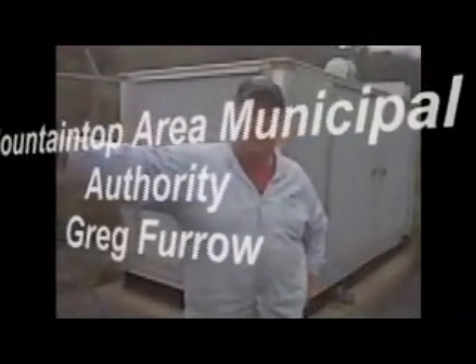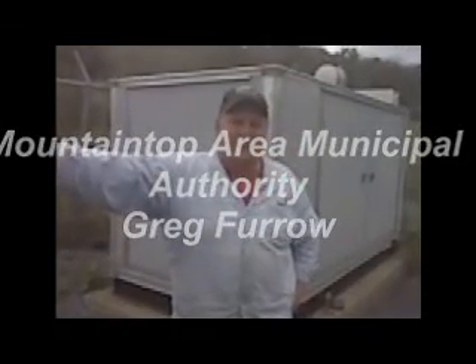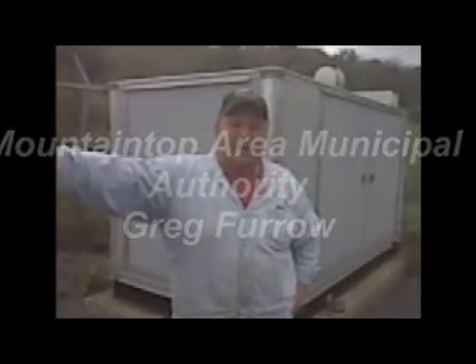With Mountain South Area Municipal Authority, I just wanted to reference our new HOMA pump — the fact that it's just working extraordinarily well. We're extremely pleased with not only the price, the sales, the service, and all aspects of it. We do have a two-pump pump station here. We currently have one HOMA and I can assure you, when it's time for another pump, we will definitely buy another one.